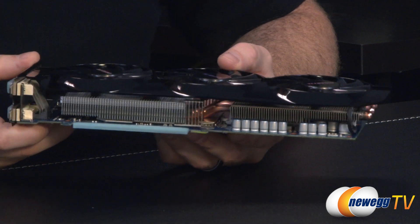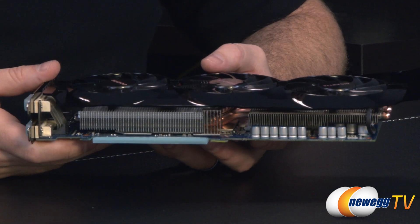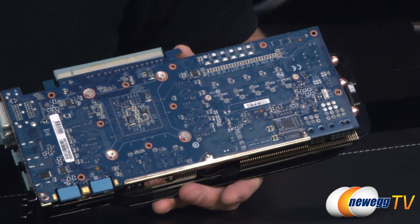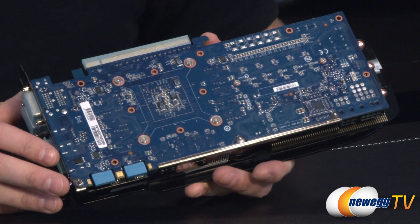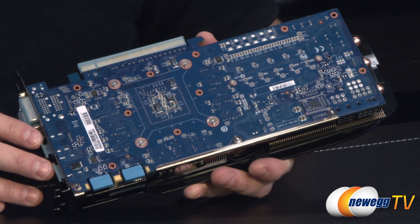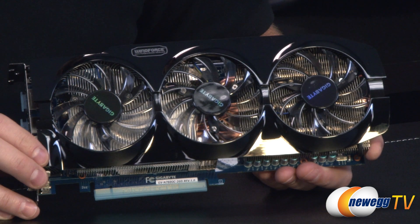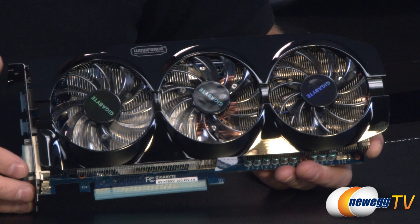You also have direct copper heat pipe contact with the GPU itself. The GTX 760 GPU has a base clock speed of 1085 MHz and a boost clock up to 1150 MHz — this is the overclocked version from Gigabyte. That GPU also has a total of 1152 CUDA cores, and it's paired with 2 gigs of memory running at 6008 MHz on a 256-bit bus.